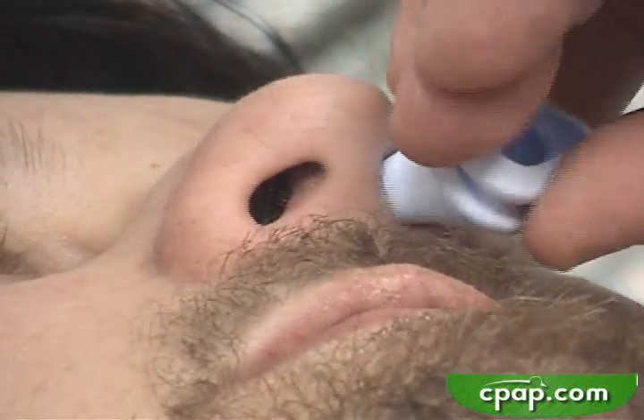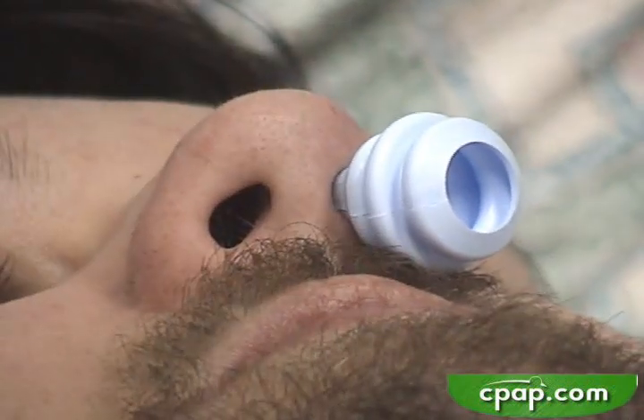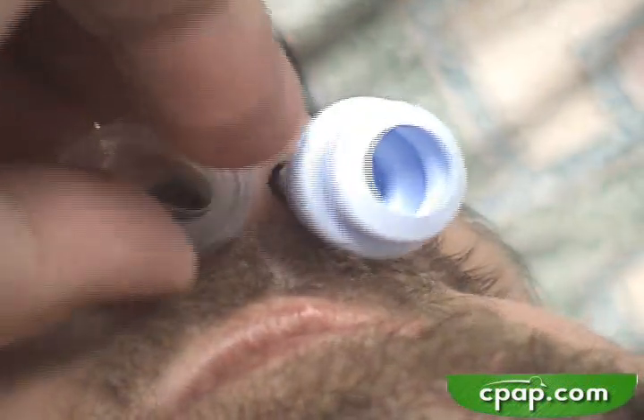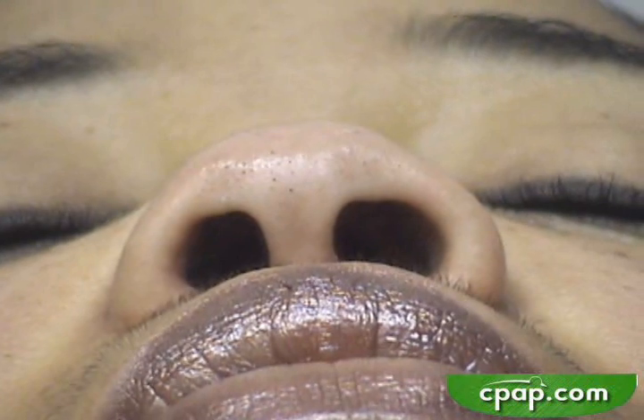Some users have nares of different sizes — do not hesitate to use the pillow size that works best in each nare. Nasal pillows work best with round nares, but can handle some slot nares as long as they are not extreme. Nasal pillows will not work well when the nares are just too narrow and long.